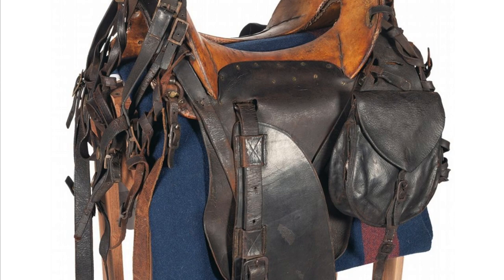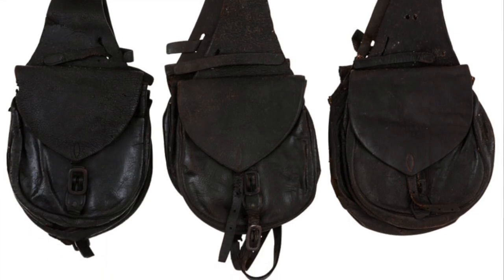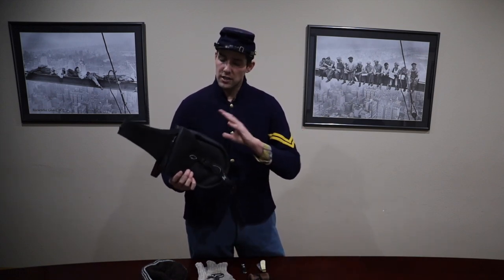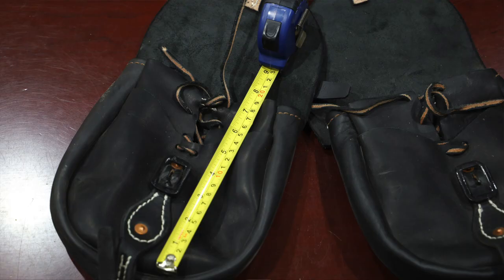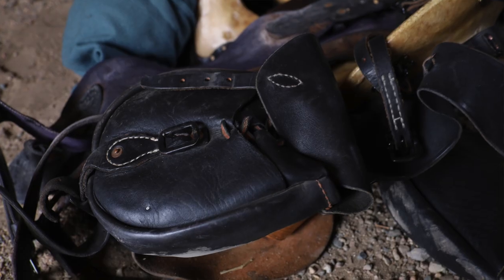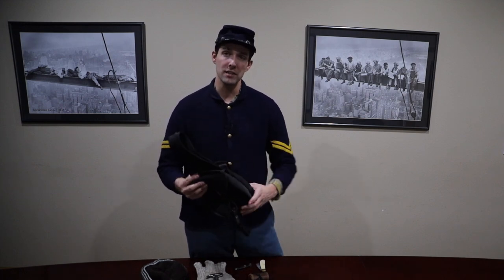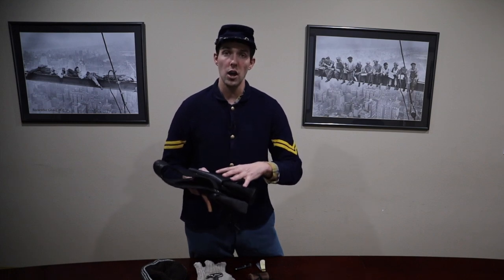Looking over a couple of originals I had access to and talking with those who have access to a few more samples, it appears there were actually some pretty decent variations among the different contractors who supplied saddlebags to the army. However, the average dimensions of all the originals we were able to measure were pretty similar to this quality reproduction set. The dimensions were: seven inches at the top of the open bags, about eight and a half inches in length, about eight inches at its widest part including the expandable sides, and about two and a half inches in depth. The depth is very dependent on the pliability and flexibility of the leather sections that allow it to expand to its fullest potential.